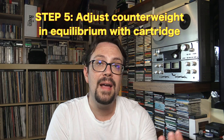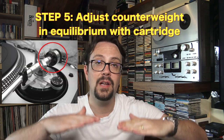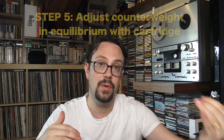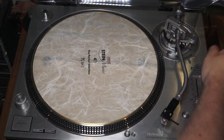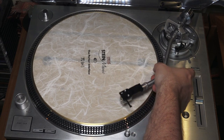Step number five: balance our counterweight of our turntable in order to have an equilibrium between the part with the cartridge and the part with the weight. Let's take a look. I have already set everything — I just put a little bit of balance. It doesn't need to be perfect equilibrium, there's no need.